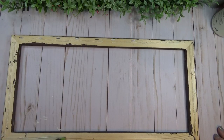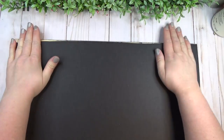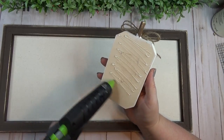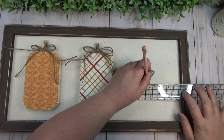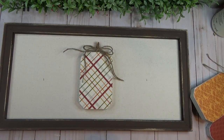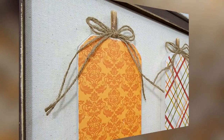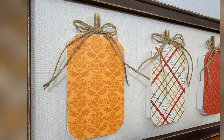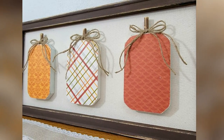I used hot glue to reattach the back of the frame — you could also use a staple gun for extra security, but I always have great luck with Gorilla Glue sticks. I used my roller to mark a dot where I needed to glue my first pumpkin in the center, then measured out from that center pumpkin to place the other two. I love how this piece came out — using scrapbook paper makes it so easy to customize for different styles or as a gift.